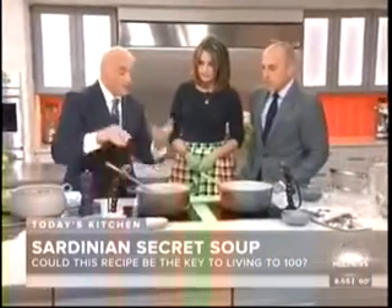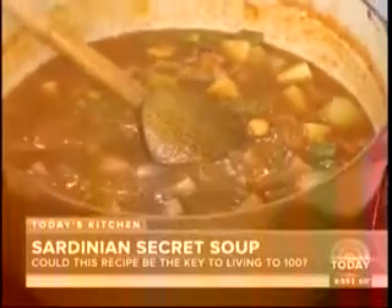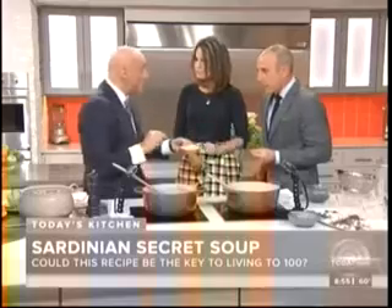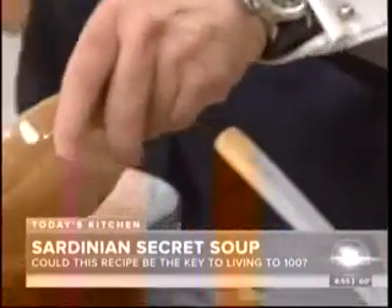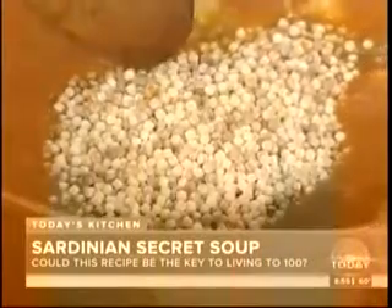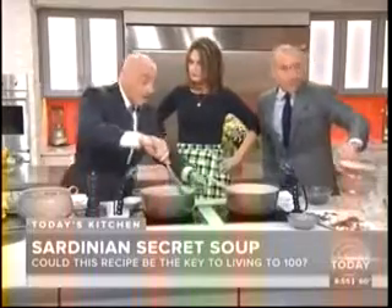After about an hour and a half, it's at this stage — it's going to start to thicken, potatoes are in there, everything is there. We're going to add fregola, which is a Sardinian pasta. I actually like toasting it ahead of time. It needs about 15 minutes to cook in the soup. So at an hour and a half in, you add it for the last 15 minutes. If you don't have fregola, you could use orzo or acini di pepe, which is a very small pasta. This is going to tighten the soup up even more.